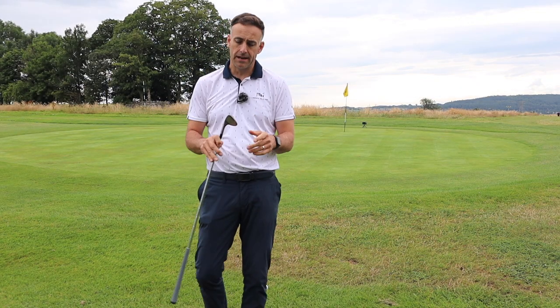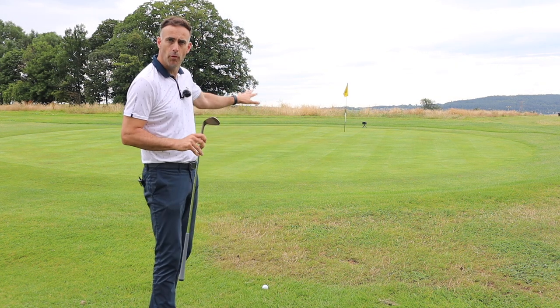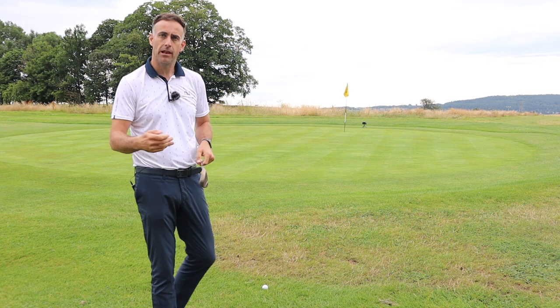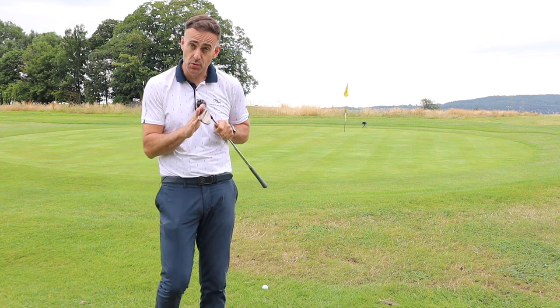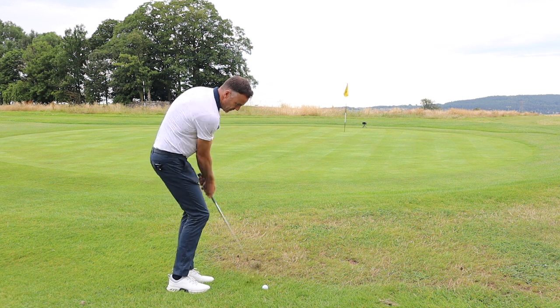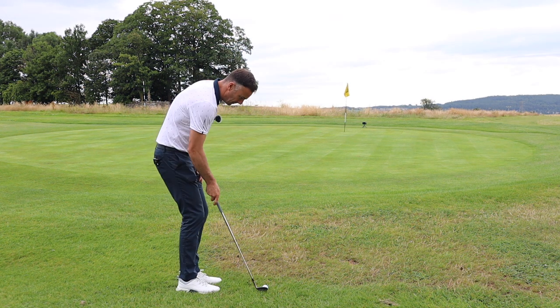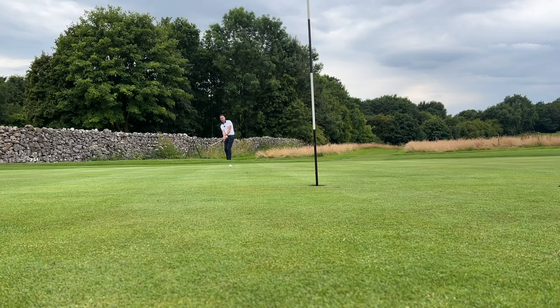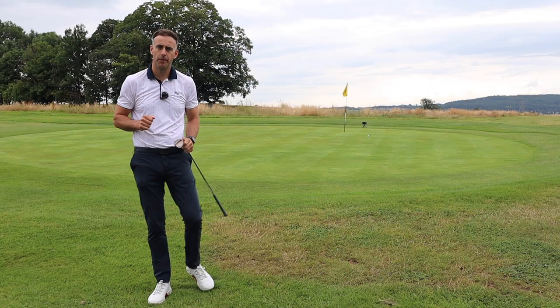Let's move to the other side of the green where I've got more green to work with — an uphill run to the flag. I can pitch this in a bit lower and try to release it up that slope, so I'll switch to the 50 degree. I'm going to play this with hands forward and just let it run out a little bit more. Not bad — a little bit short, but I've left myself an uphill putt.